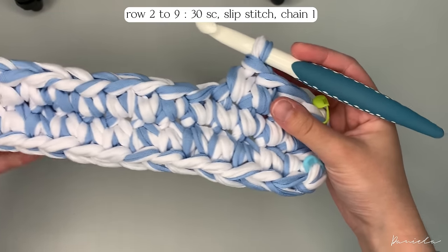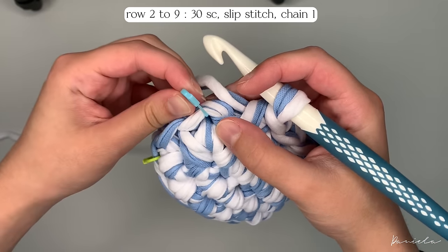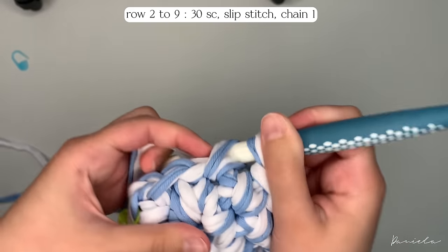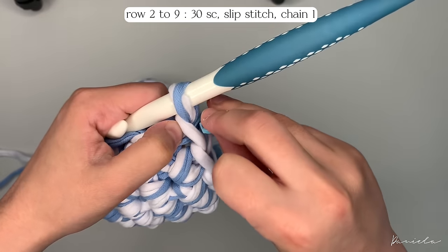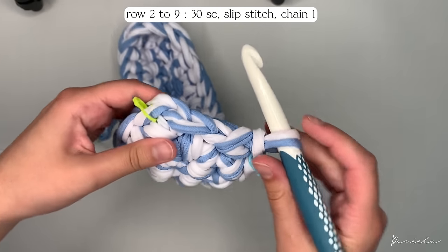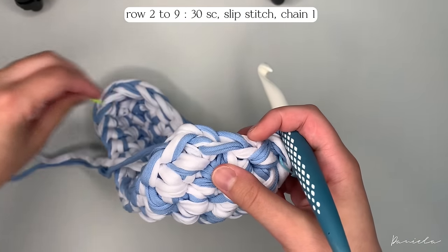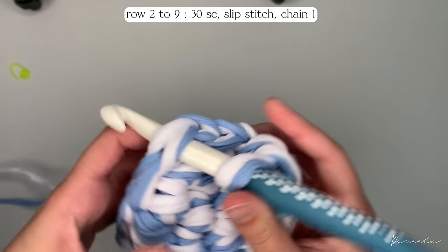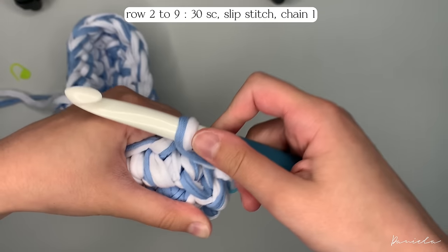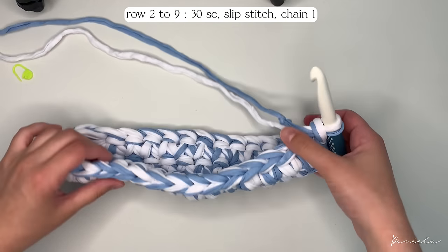Do single crochets all around until you reach your last stitch. For the last stitch of the row, take off the stitch marker, insert the hook, yarn over, pull through, yarn over and pull through two, then put the stitch marker back. Join the two parts: insert your hook in the first stitch of the second row, yarn over and pull through all the loops. Chain one. Repeat the exact same process for the next seven rows — you'll have nine rows total.